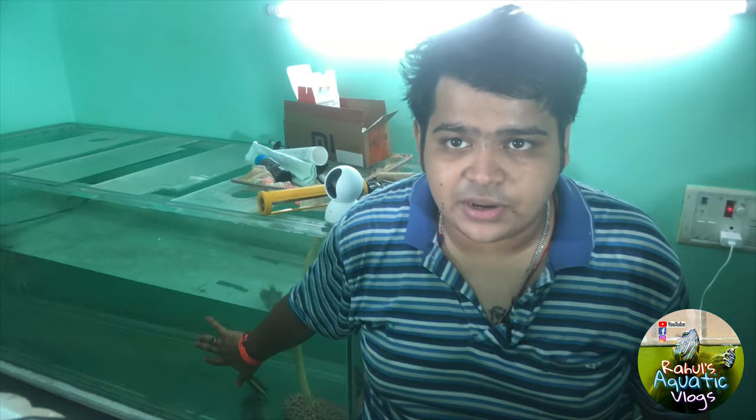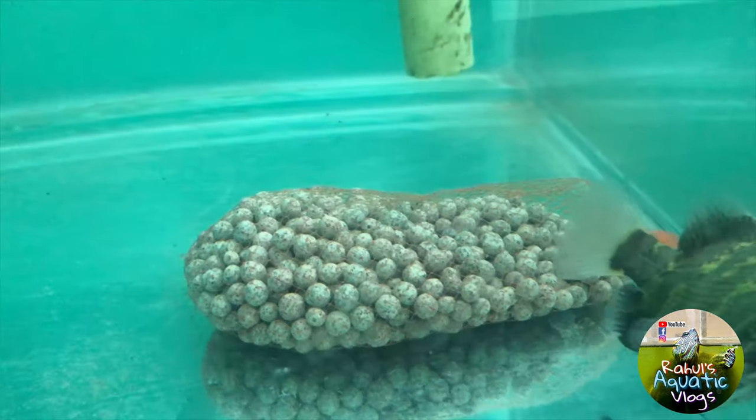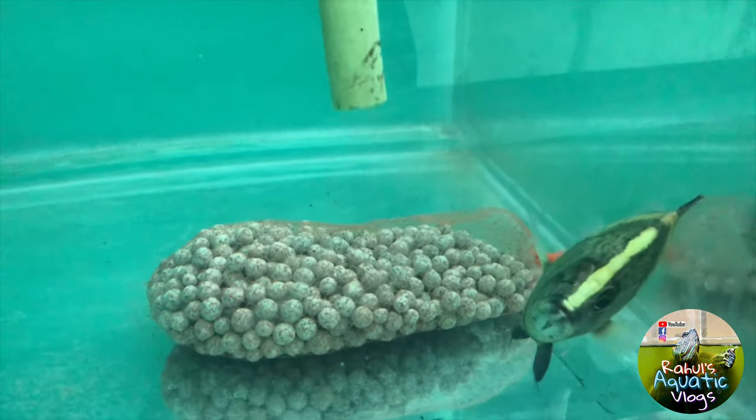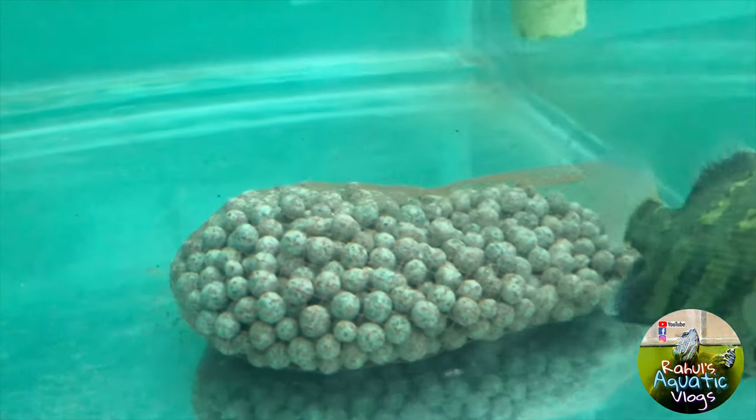Now, how am I going to cycle this tank quickly? I'll tell you in short. Before adding fishes, you need to cycle your tank. If you want to speed up the cycling process, you can additionally add bacteria — there are bacteria products out there that you can add to your tank to make the process faster.